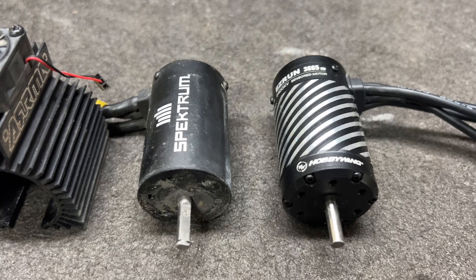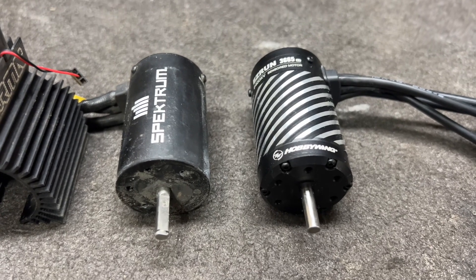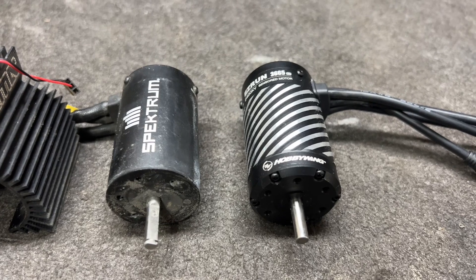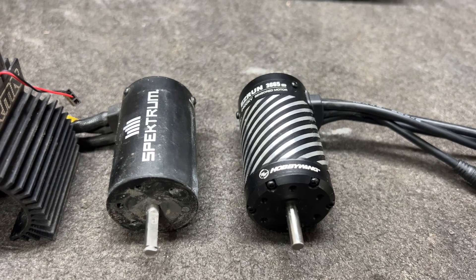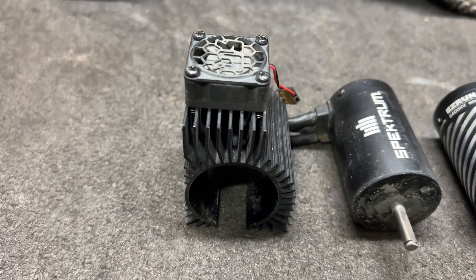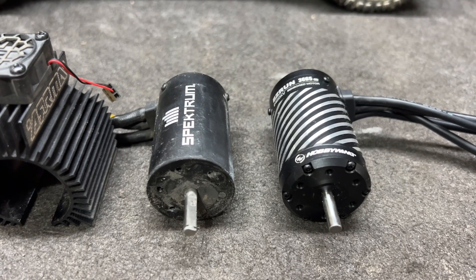The stock 3200kV motor on the left and the new Hobbywing 2400kV on the right. Is it going to be a little bit slower? Yes, but on 3S you can rarely really throttle this thing up. Plus I got room for more pinion gear if I need it. 2400 should carry it really darn good, and the system is good to 4S versus 3S. I want to try to use that fan assembly on the new motor, just because it's a big sandy high-drag track.